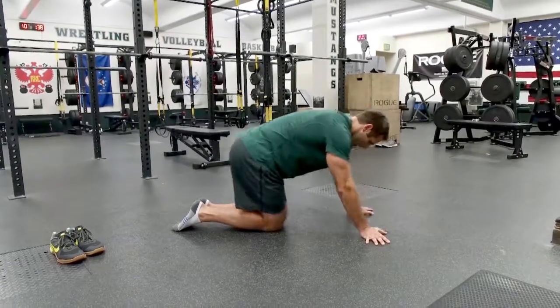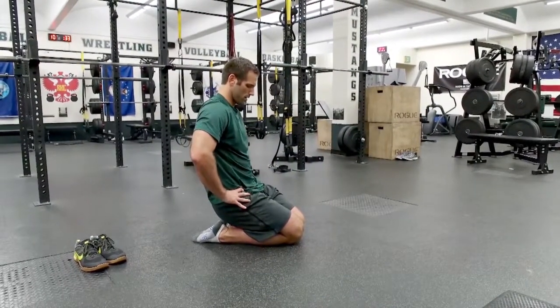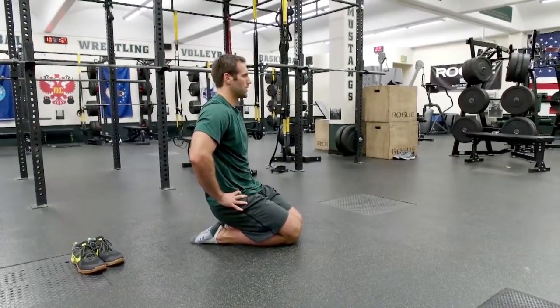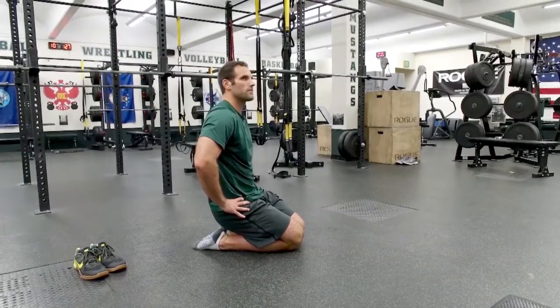Then we transition into what we call laces down — he puts his laces down on the ground, heels together, feet together, knees together, and sits back for another 60 seconds. We won't have him hold the full 60 here, but you understand what we're trying to do.